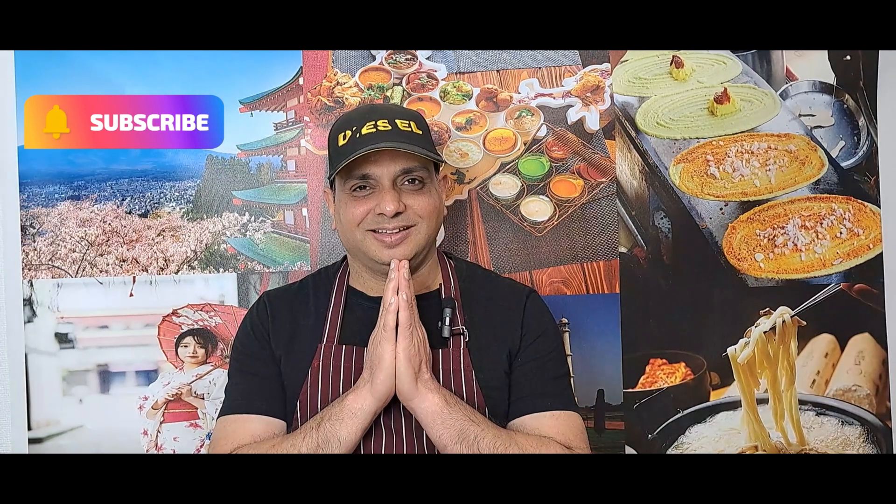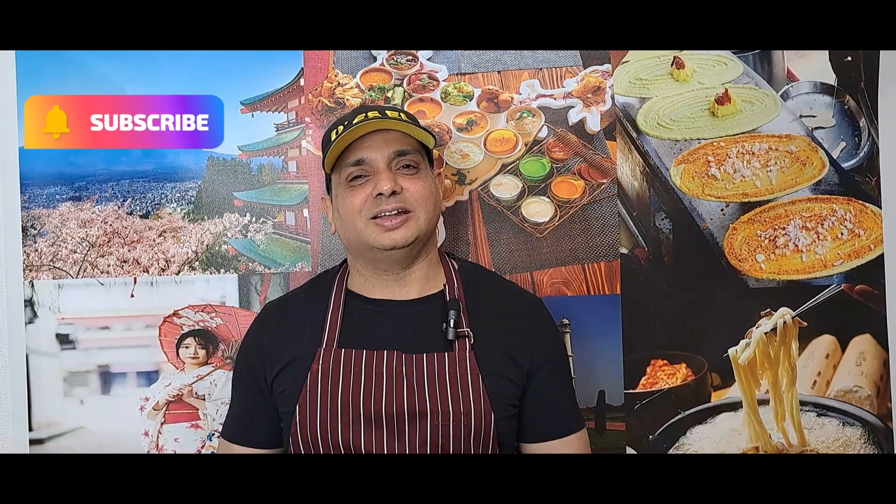Hi, good morning, wayo gozaimasu. Namaste. I'm Chef Kumar from Tokyo, Japan. Welcome to my channel.